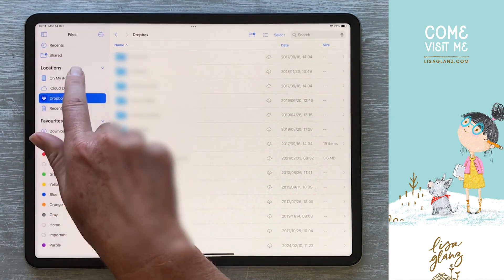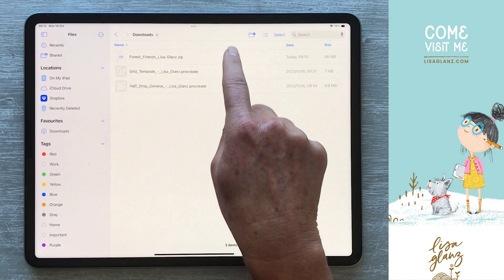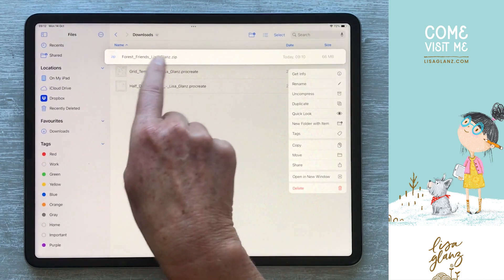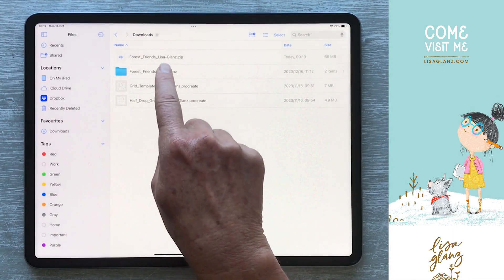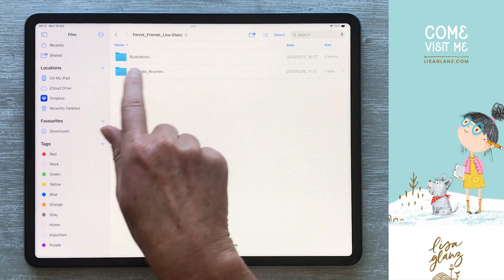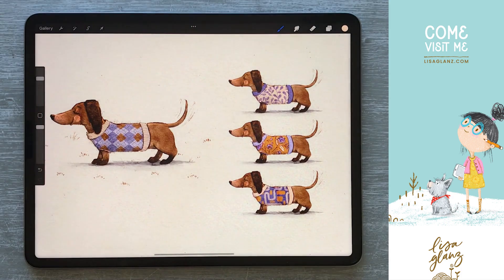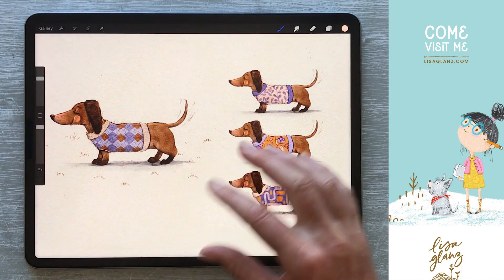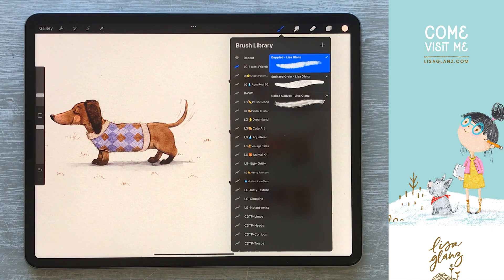I've already downloaded directly to my iPad. The next thing I want to do is tap and hold, because now we want to unzip that file, so I'm just going to choose uncompress. Then I'm going to open that folder and locate the brush set, which is under Procreate brushes, and then I'm simply going to tap on that and it will automatically bring it into Procreate. You'll see it's brought it right at the top of our brush library.